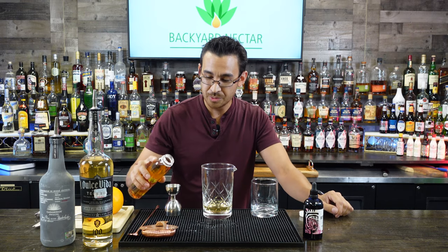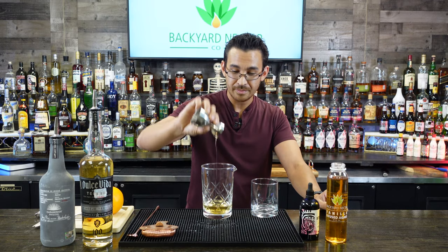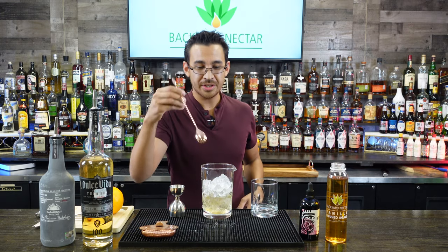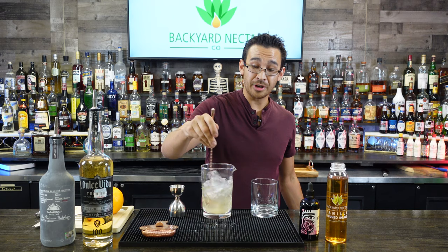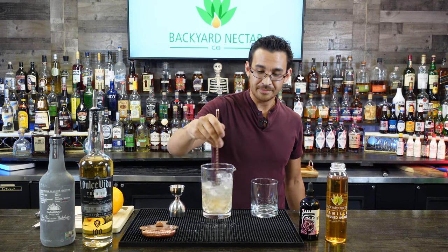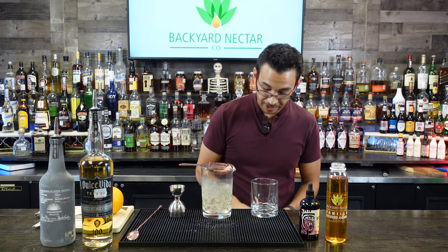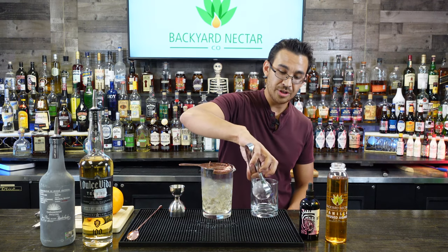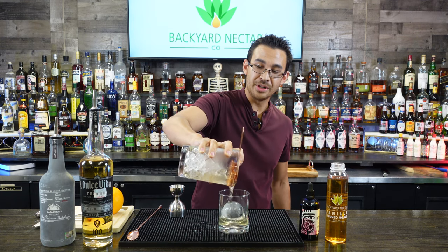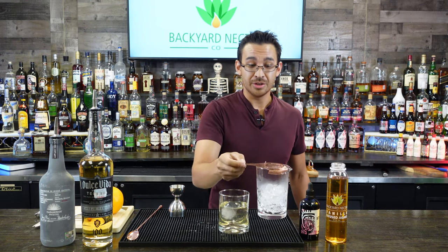Instead of sugar, we're using what I like to call Mexican sugar — a vanilla bean infused agave nectar. We'll use one quarter ounce, because agave nectar is sweeter than sugar, so a little goes a long way. Add some ice and give it a nice stir. Agave nectar dilutes very well, so you don't necessarily need to shake. For this cocktail, every old-fashioned should have an ice ball, so we'll strain it over one — ice balls dilute very slowly and really hold up the integrity of the cocktail.